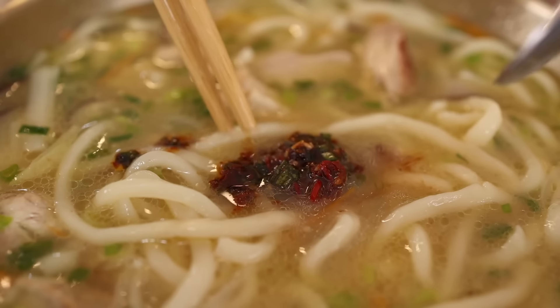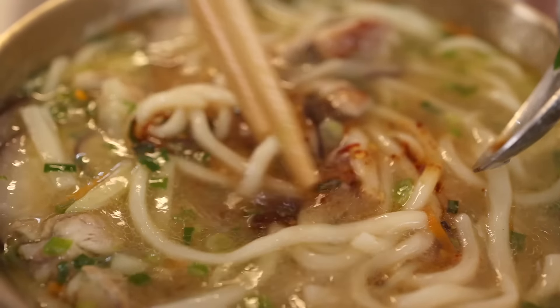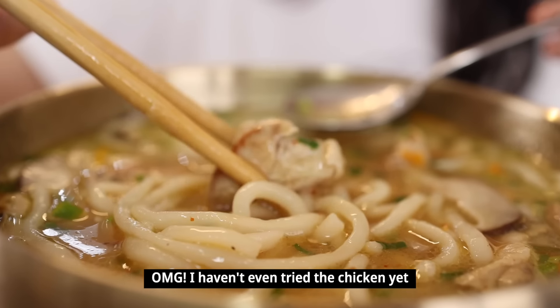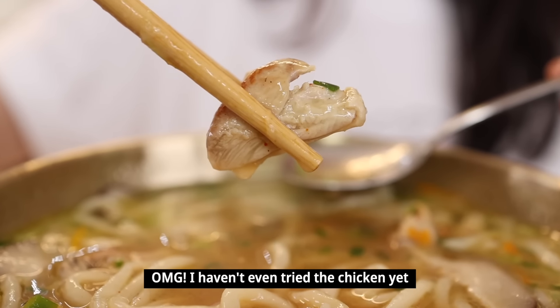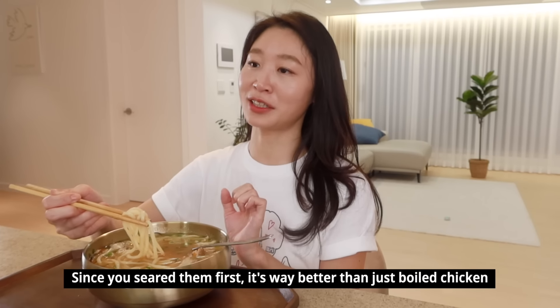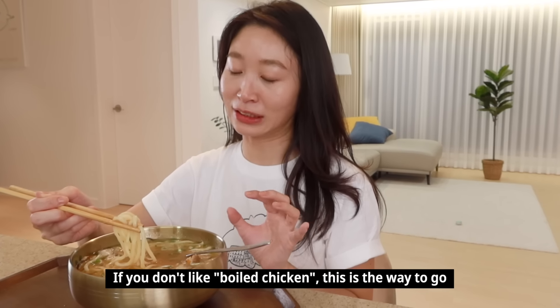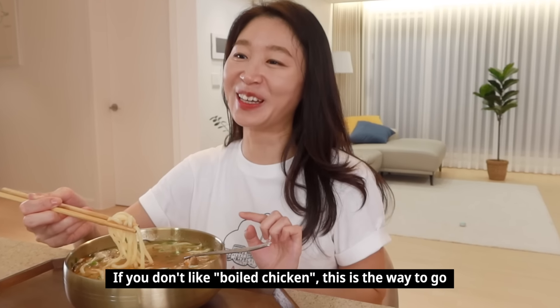It looks super delicious, so you may want to add a lot of sauce, but you should not — it's going to be very salty, so just add a little bit. The chicken itself is very moist and has a chewy, springy texture — completely different from chicken that's just been boiled in water. It's perfect for people who don't like mushy, soft chicken. That's my story!